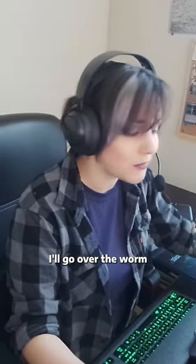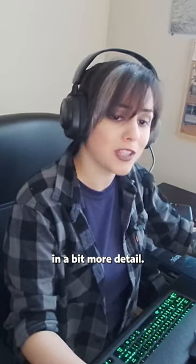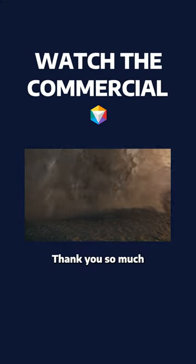For my next and final video, I'll go over the worm in a bit more detail. This was a really fun process. Thank you so much for watching.